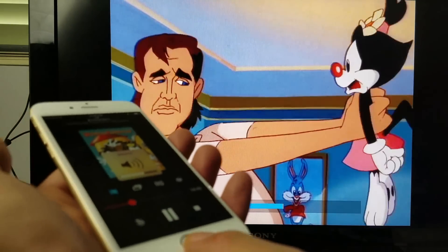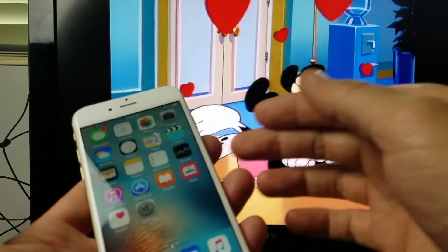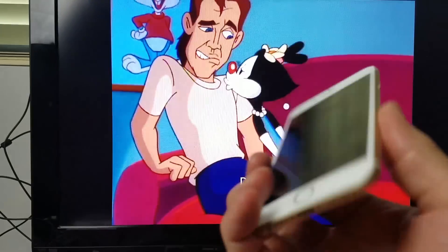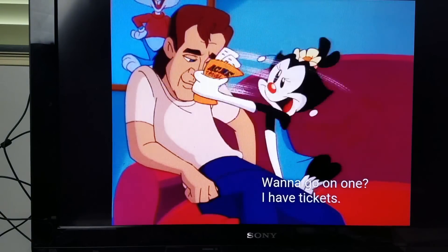Again, I can go to my home screen, go into different apps, send text messages, make phone calls, and shut my display off. That's pretty much it. If you guys have any questions, just comment below. Thanks, guys. Bye.